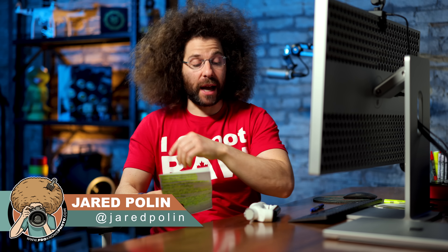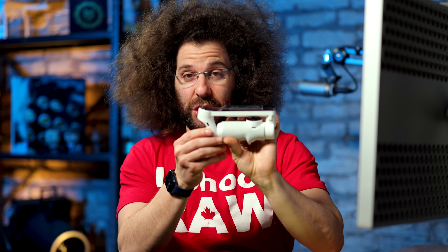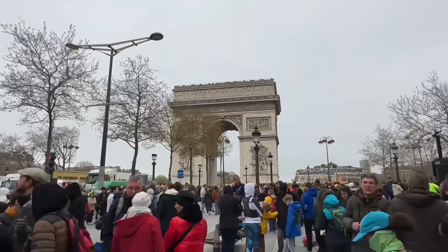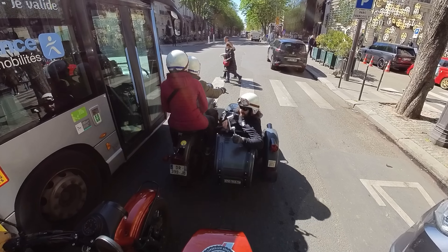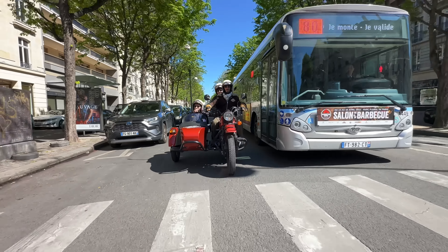Jared Polin, FroKnowsPhoto.com, and this is a product showcase of the Insta360 Flow by Insta360. Now I took this thing to Paris because Insta360 asked me to make a product showcase and see how it worked out there in the real world, and that's exactly what I decided to do. The funny thing is it arrived a day before I left for Paris, so the first time using it was actually out there on the road.